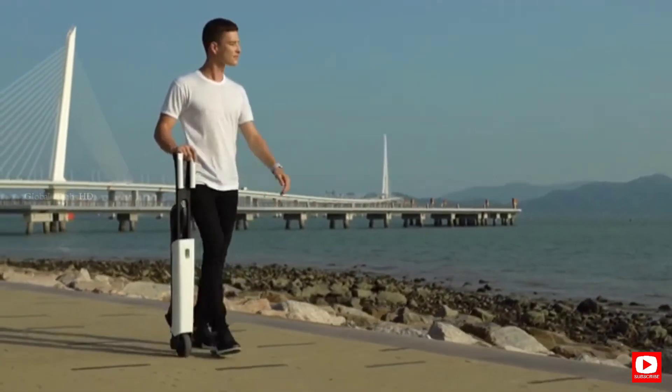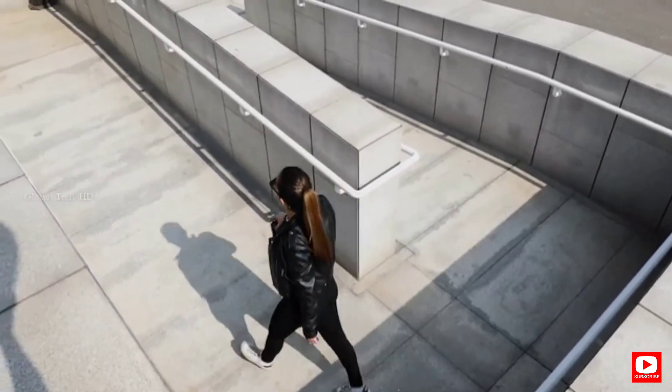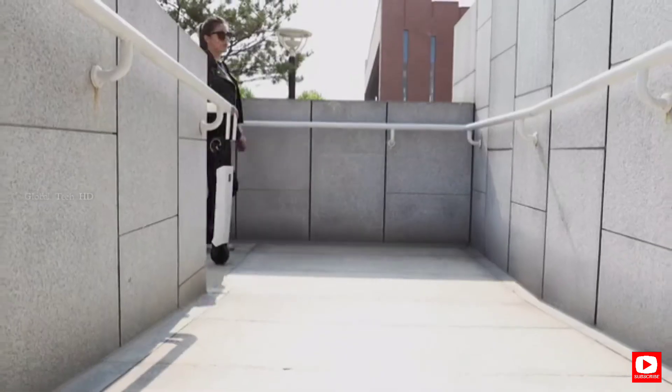So when you need to take the subway or step into a building, it will never bother you to carry the scooter. Just hold it and walk fast — no effort required.